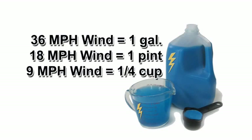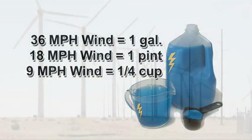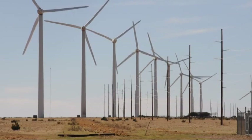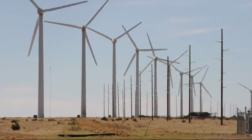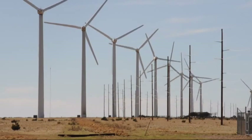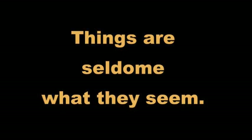If we think of a 36-mile-per-hour wind as producing a gallon of electricity, half the wind doesn't give us half a gallon — it gives us a pint of electricity. Cut the wind in half again, and the resulting production is equivalent to a quarter cup, or one-sixty-fourth of a gallon. The next time you're told how many homes a proposed wind facility might power, remember the gallon of blue electricity and the old adage: things are seldom what they seem.